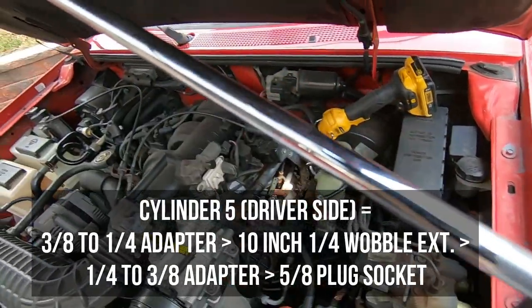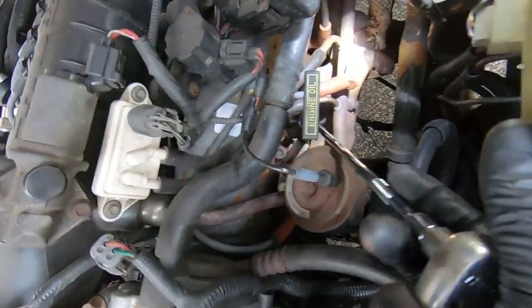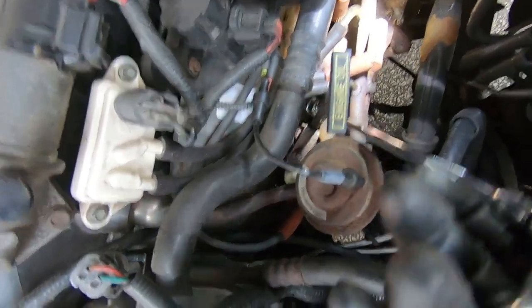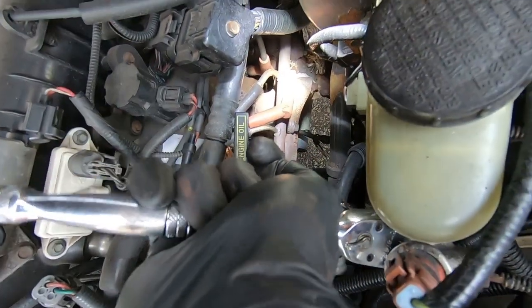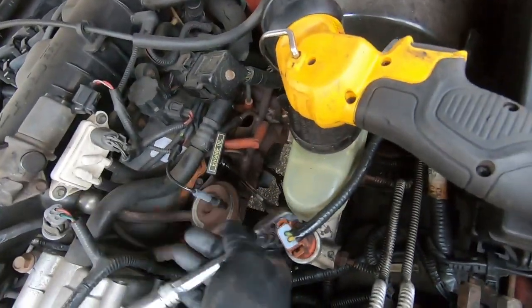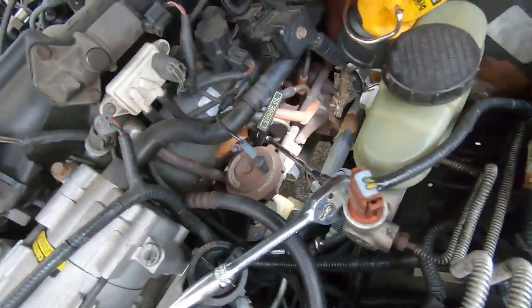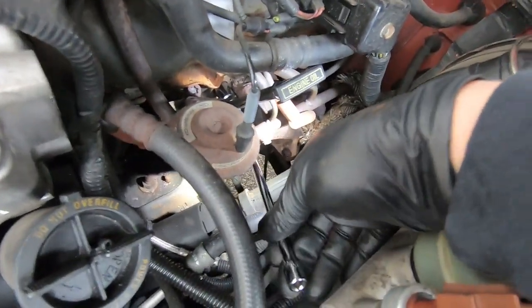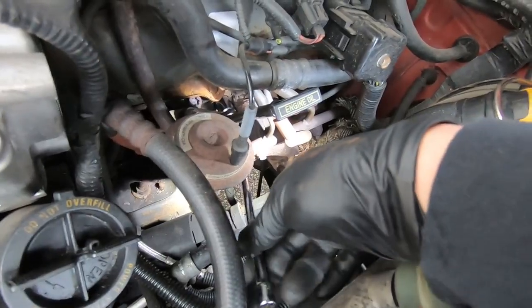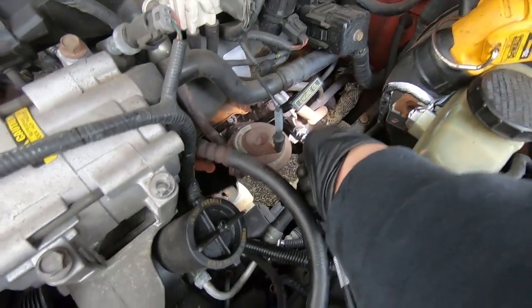So: 3/8 drive ratchet, 3/8 drive adapter to 1/4 wobble adapter into spark plug socket. Coming at it from the top here. I actually have just about the right amount of space — yep, I'm locked in. Got it loose — the light is just fighting but I got it loose. Going to get this socket wrench out of here and back it out with just the extension, spinning this thing out by hand. I think it's out — there it is guys, I got it. There is our middle plug.